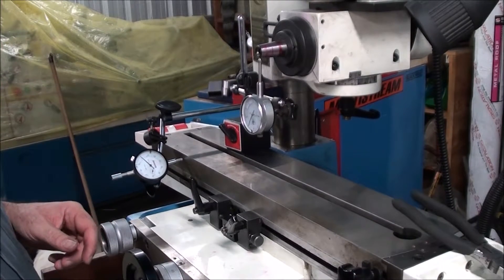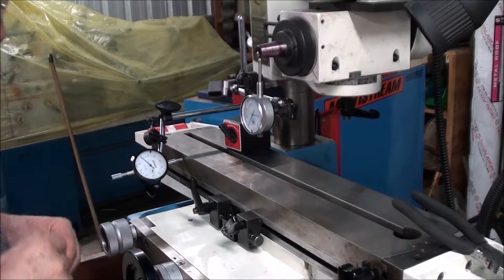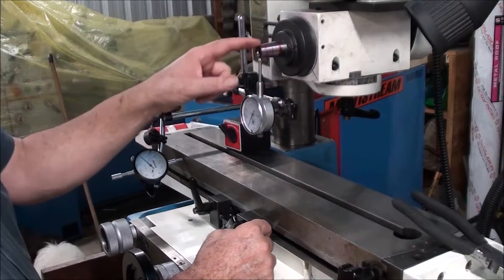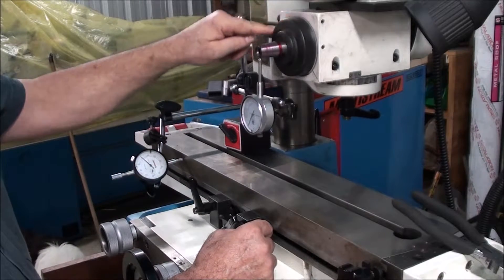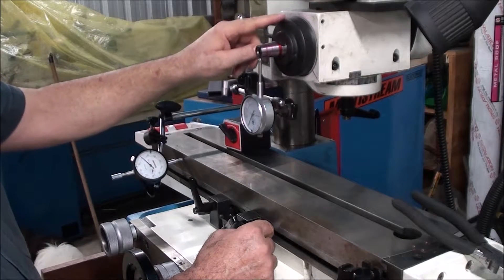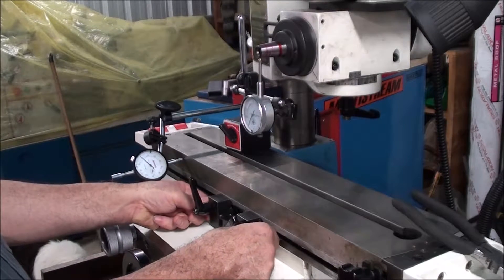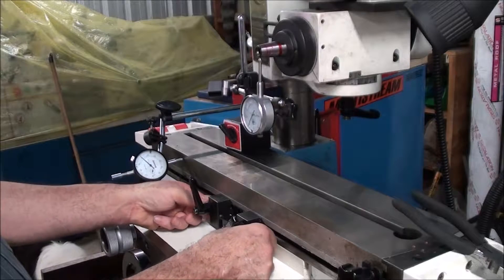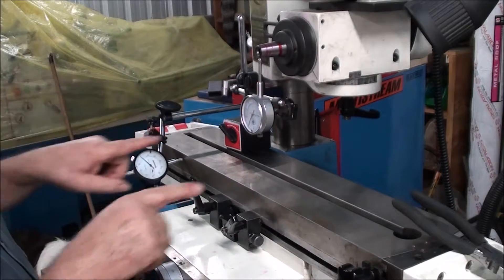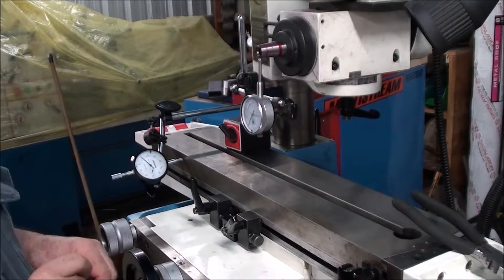I'm measuring the taper on this. I've got this set on my shaft and I'll check the shaft run out - that's maybe within a couple of ten thousandths of an inch. I've adjusted the table backwards and forwards until I get the highest reading that I can. I've got this dial gauge measuring the table travel inwards because it's easier to count inwards, and this gauge will go up so it's easier to count.